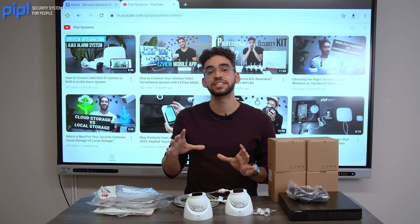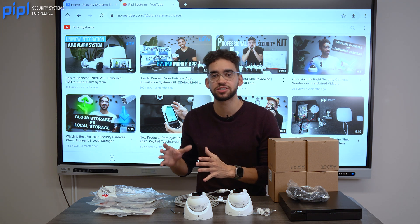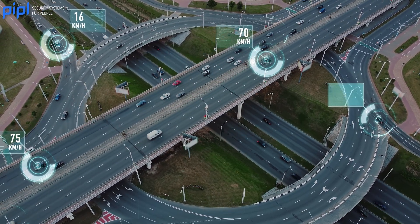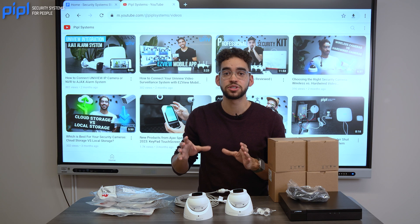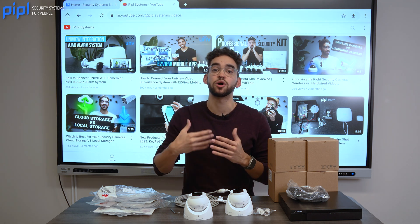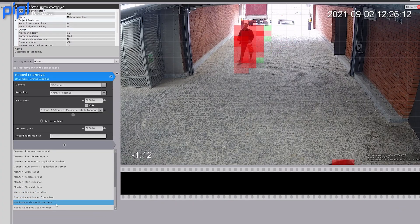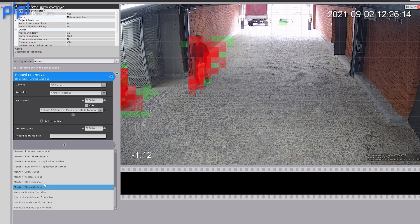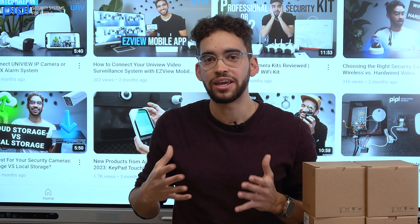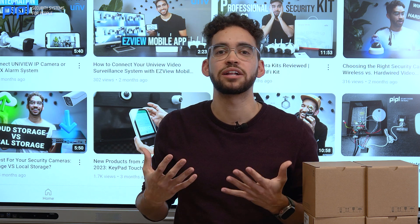Most cameras these days have smart features for motion detection, human detection, and vehicle detection. If you want to push it further, look for AI features on the camera. That means if you're using peer-to-peer — receiving notifications on your mobile phone — you will receive fewer false alarms simply because the AI will filter out false positives. If there's an animal or similar non-event, AI is better at detecting that it's not something you need to be alerted for.